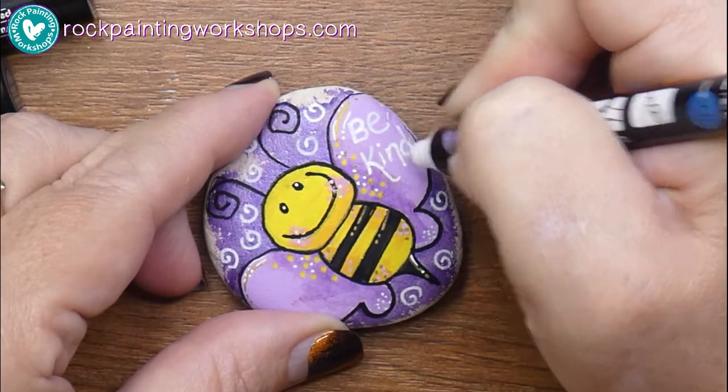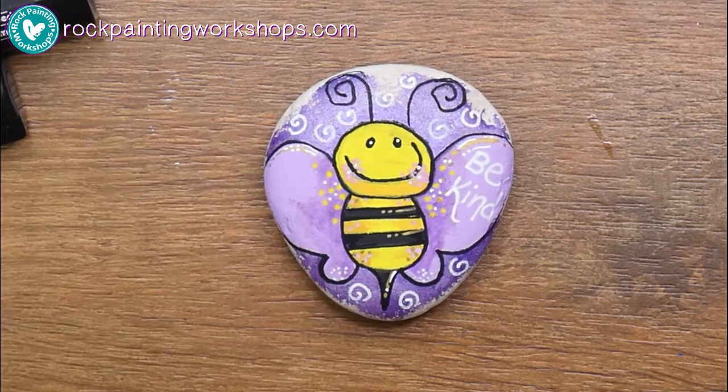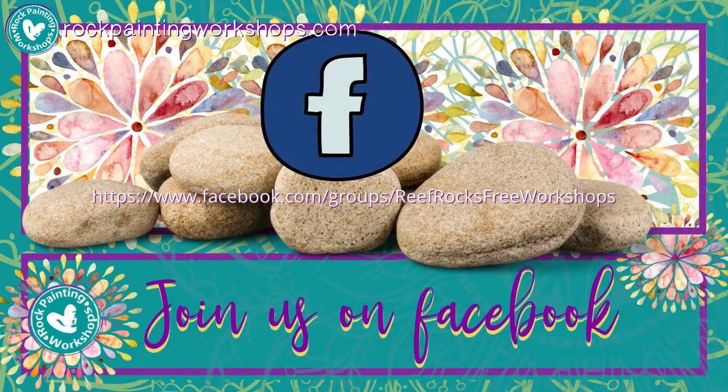Look at your bee and decide who he wants to be — maybe he's going to be kind, or be happy. I'm going to write 'be kind' on mine. There he is! Come and show me your busy bee and 'be kind' rocks over on Facebook — I'll catch you there in our group today, over at Reef Rocks Free Workshops.